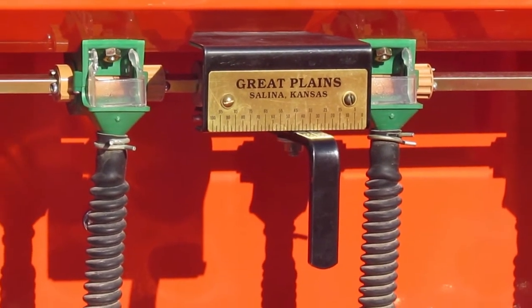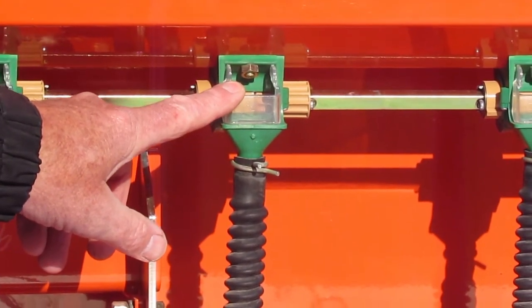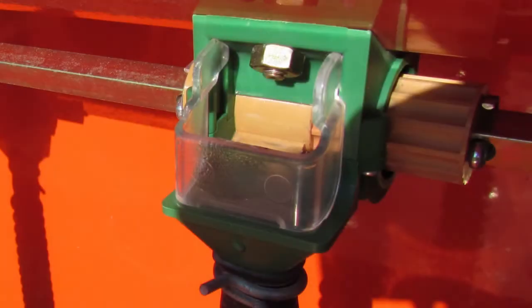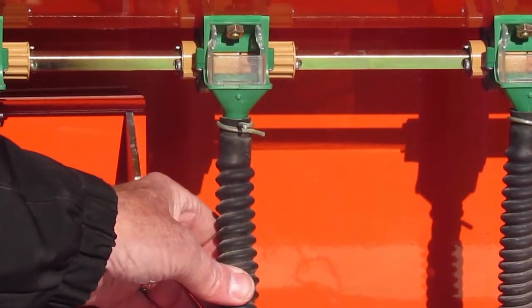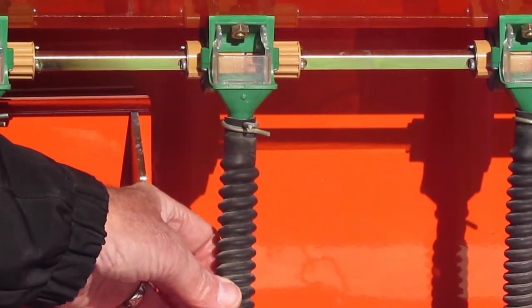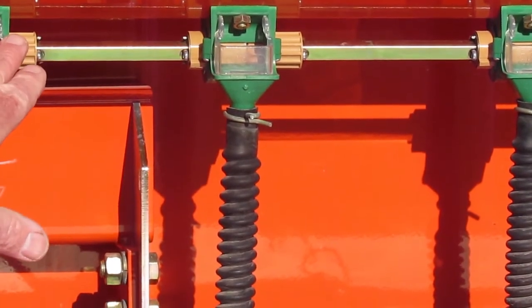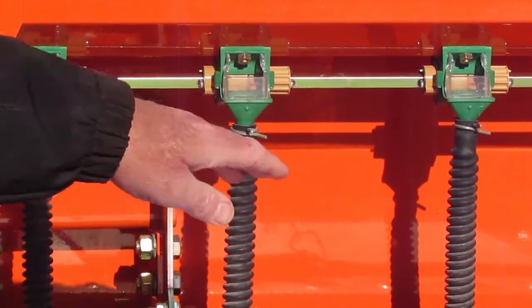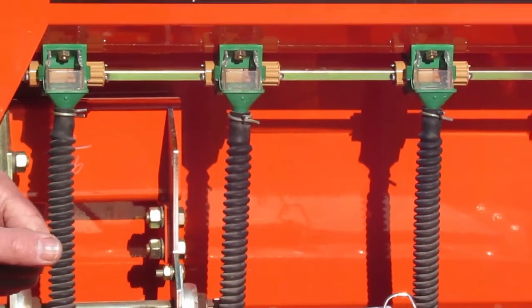When you're actually in the field running this machine, it's very important that you look and observe on a regular basis. Make sure the seed is coming out — you've got these clear visual windows that enable you to determine if seed is coming out, and also if these tubes get blocked the seed would fill up the tubes and you can observe that. So observe the seeding output on a regular basis, both here and down below for the large seed box if you're sowing seed through that.